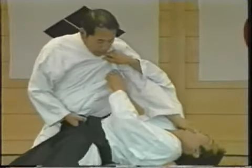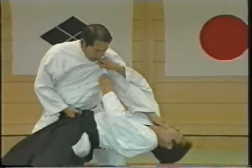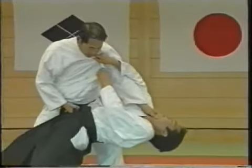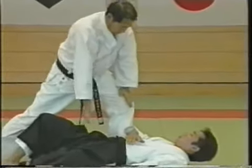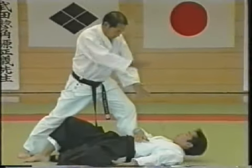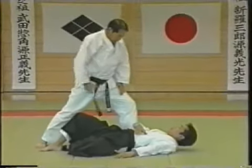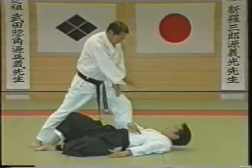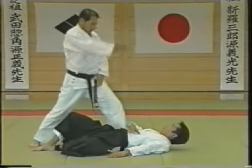Grab his belt and attack his chin. You are supposed to fling his head against the ground from here, but of course that would be dangerous — throw him so that he can easily take the fall. Then in this situation, both your hands are available to execute an atemi. Since this atemi is symbolic of drawing a wakizashi or short sword and executing a final blow, be sure to do it with your right hand whenever both your hands are free.